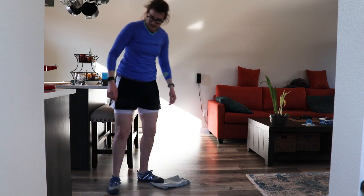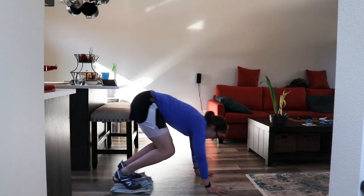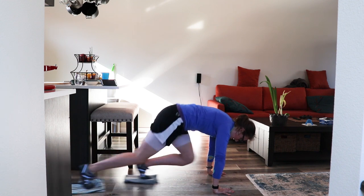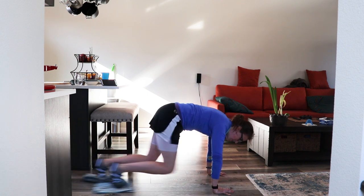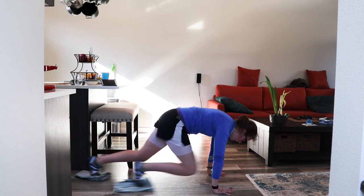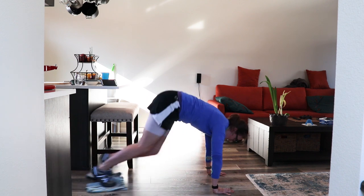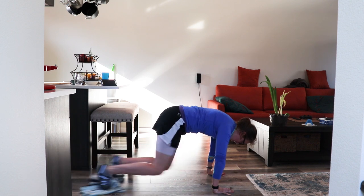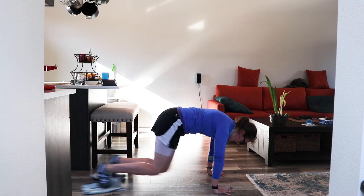Mountain climbers — get that second towel, bring it over. Both feet on, plank position, and mountain climb. Shoulders over the wrists, light feet, drawing those knees up as high as you can. Try not to get your booty too high — keep it low. Almost there. I think this is the worst one, personally — it's okay if you don't like it either. Rest.